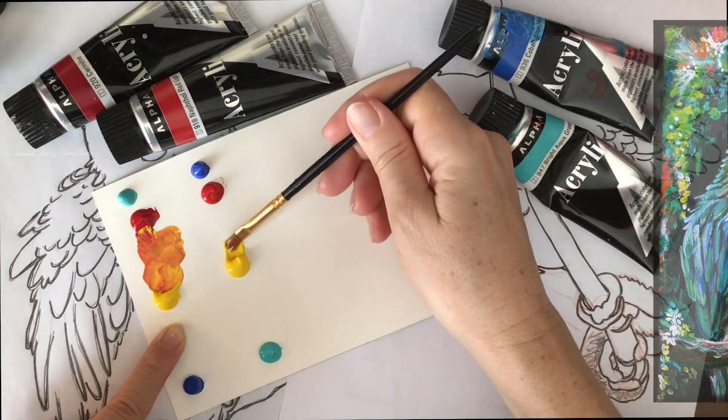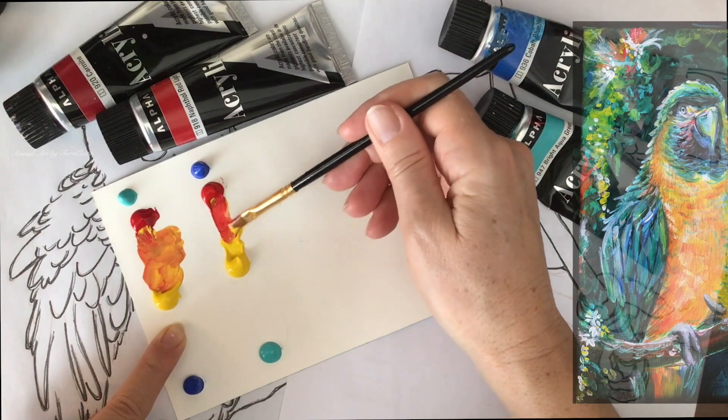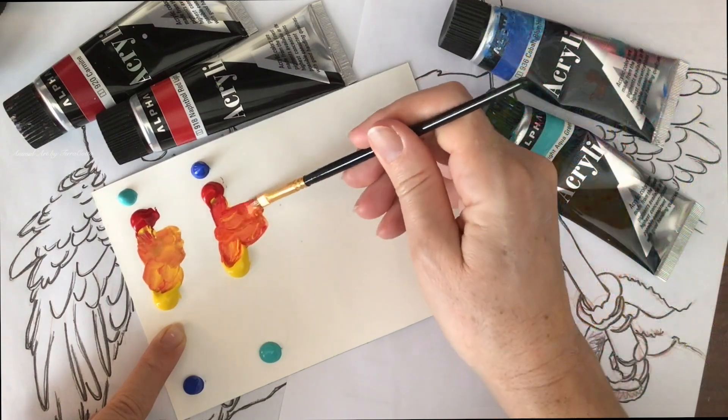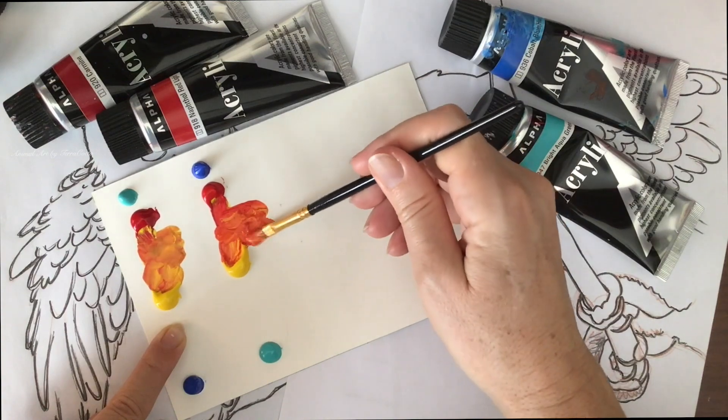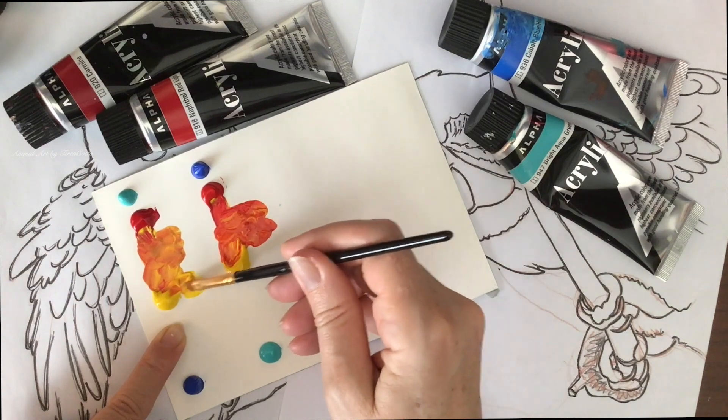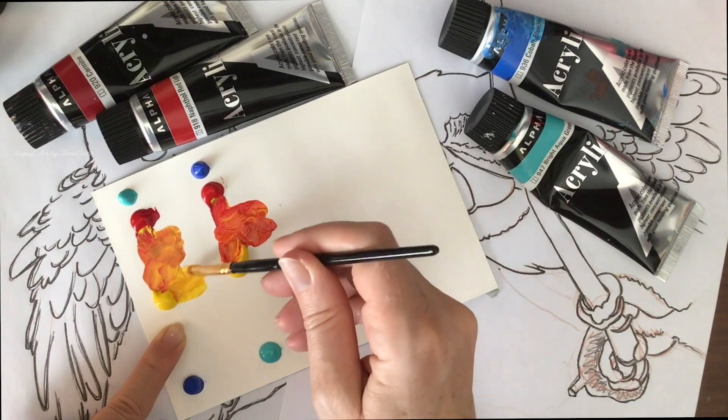Before we even put our brush on the canvas in couple paint, we need to know about color theory. So I go through how to mix the reds, oranges, yellows, how to mix the blues and yellows to get the greens, and why we are choosing certain colors and not other colors.